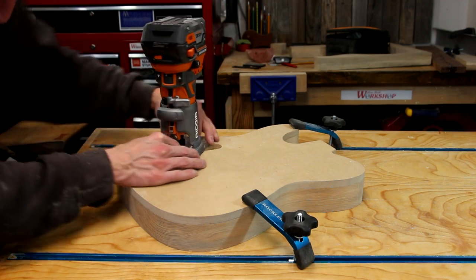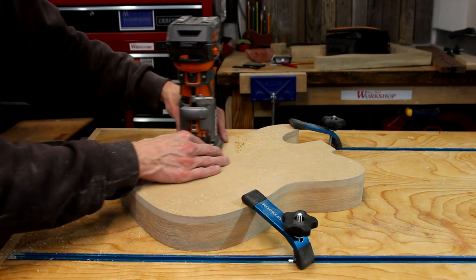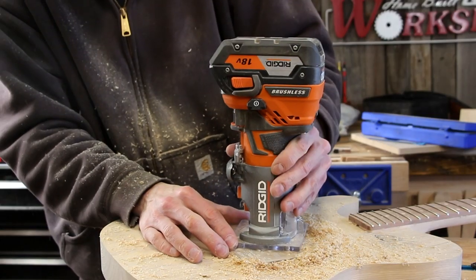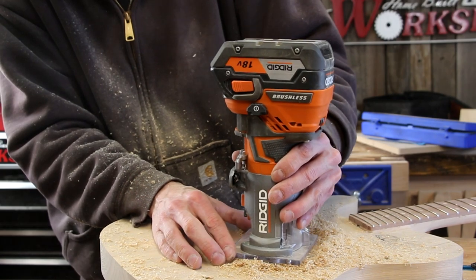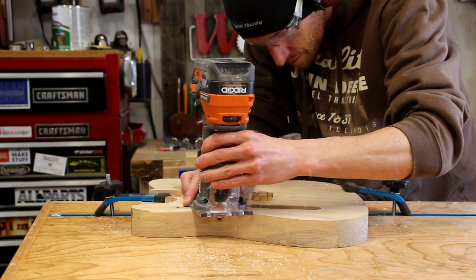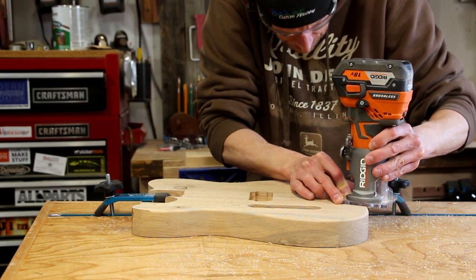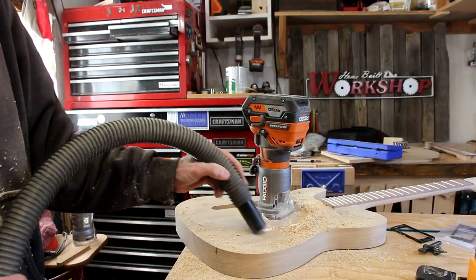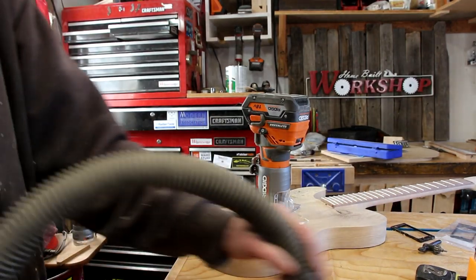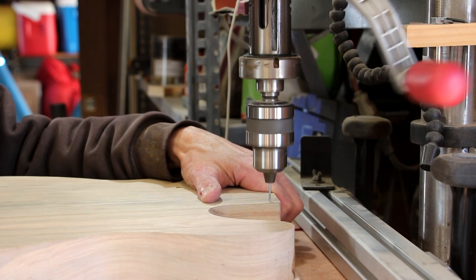From here on out, the trim router and my drill press are my two best friends. I use the trim router a lot for routing control cavities, neck pockets, pickup cavities, round overs, chamfers, and any other profile that I need to put on the body. Whatever trim router you have is pretty much going to work great for this process. And now using the drill press, we'll drill all the pilot holes for the neck, the pickups, and stuff like that.